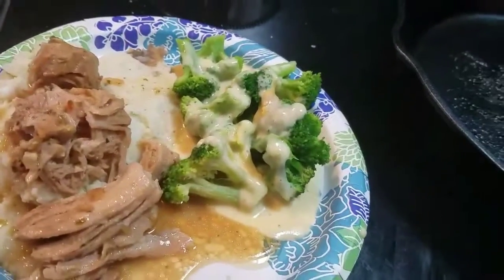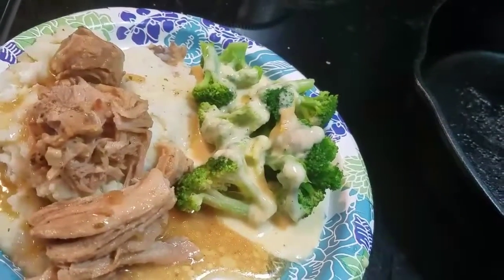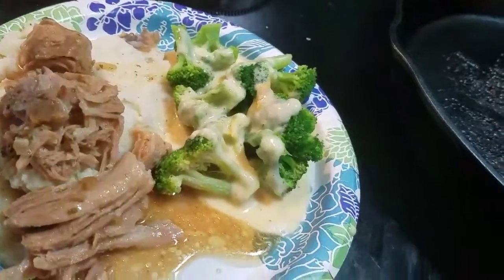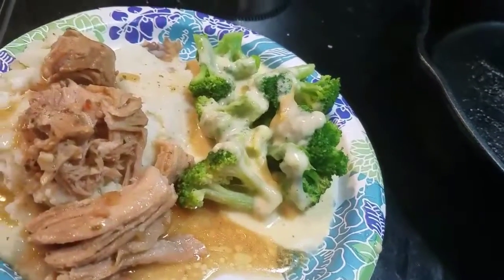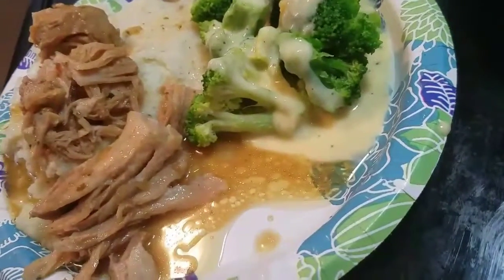So here is the Mississippi pork over mashed potatoes with sour cream and onion, and broccoli with cheese sauce. So this is our meal. I almost dropped the camera.